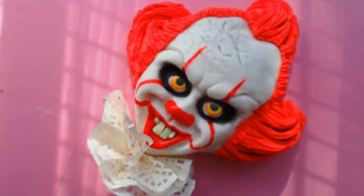I'm going to make an It clown cake for you guys. If you haven't done so yet, please subscribe to the channel. Now we can get started.